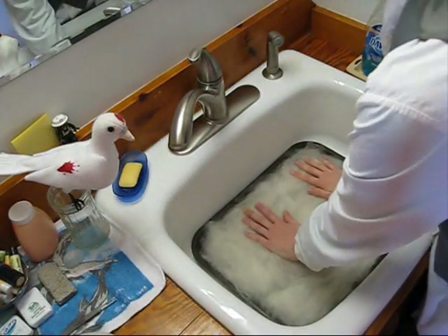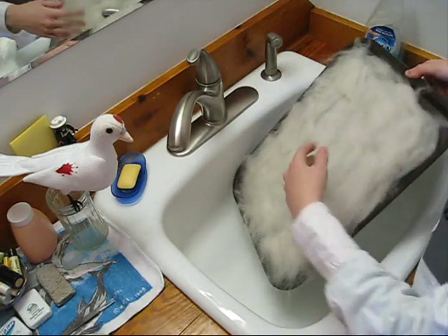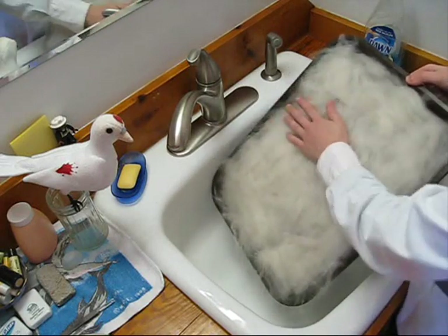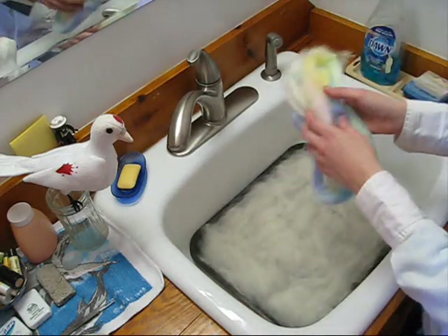Now we have a pretty even coating — about an inch and a half thick. That creates a good backing. Now we're going to start adding color.